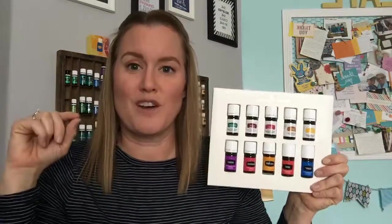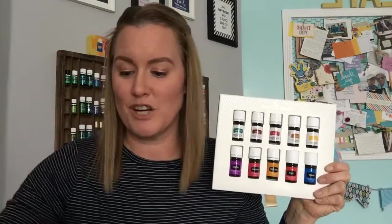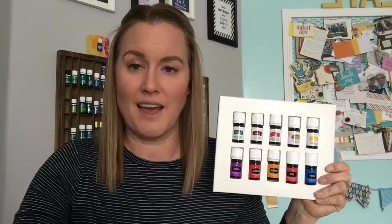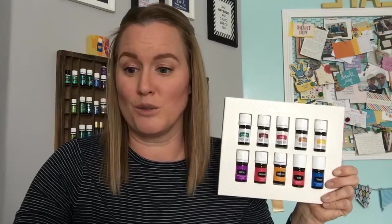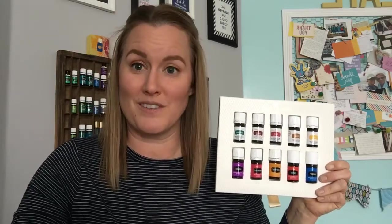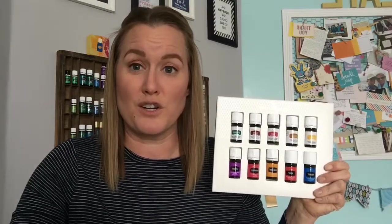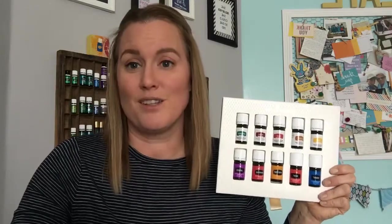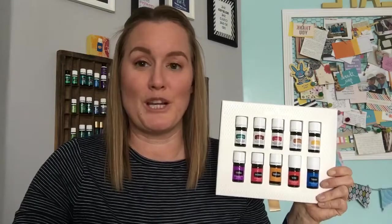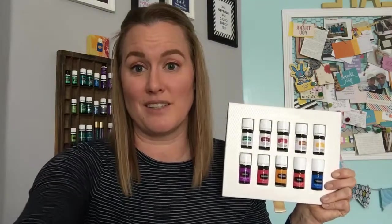Citrus Fresh is a blend of citrus oils — orange, grapefruit, mandarin, tangerine, lemon, and spearmint — with a clean, fresh scent that smells awesome in the kitchen. You can spray it in your home, use it as a perfume, tone skin topically, or place it on a cotton ball near stale odors. Citrus Fresh Vitality is a zesty, refreshing burst of flavor for water, Ningxia Red, capsules, salad dressings, and marinades.